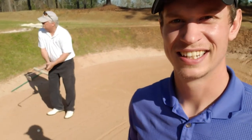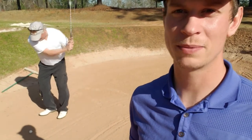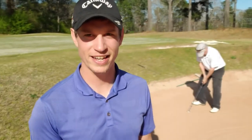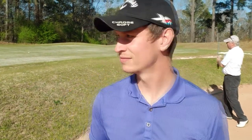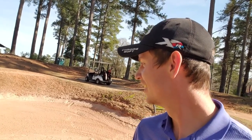Look out here. This man is in the sand more than David Hasselhoff himself. He comes to the golf course with about three bottles of suntan lotion because he already knows he's going to be out there laying in it. He's going to be in the sand all day. Man, that's the first time I've ever seen him get out on the first shot — that was pretty good there, Hack.